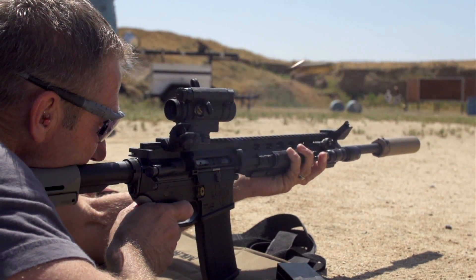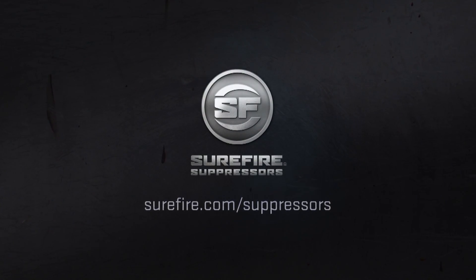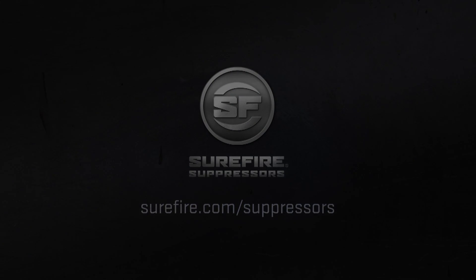We use the very best material, the finest coatings, the best manufacturing processes. We cut no corners — we build the ultimate suppressor. We'll be right back.